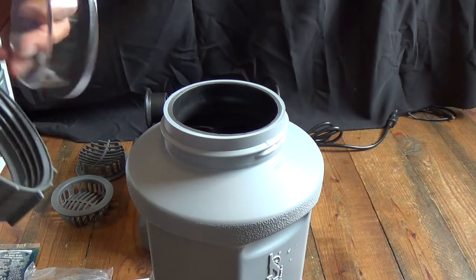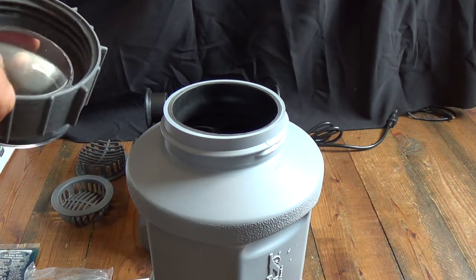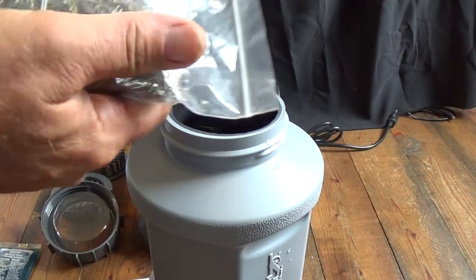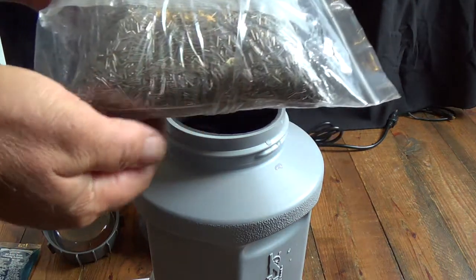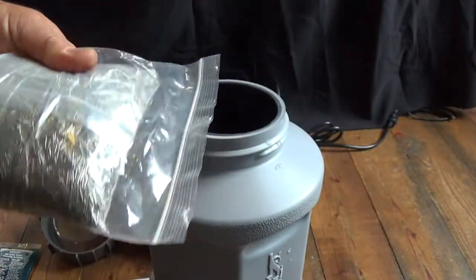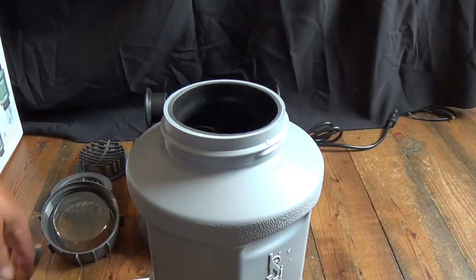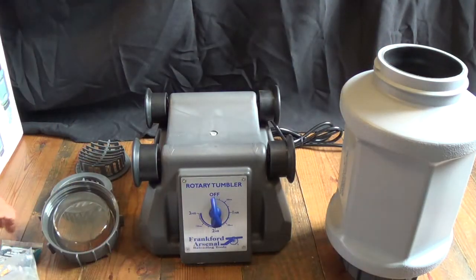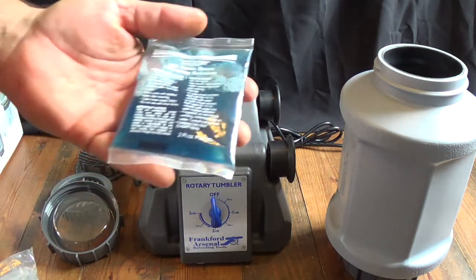It comes with five pounds of stainless steel media. I haven't compared this to any of the others, but I'm assuming it's pretty much all the same across manufacturers. Of course you get instructions as well. It does come with a solution, but I'm not going to try it yet.